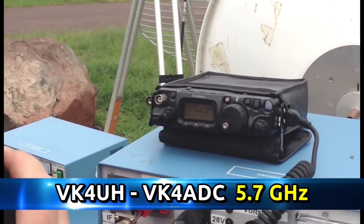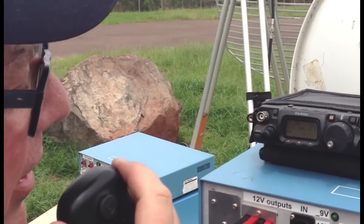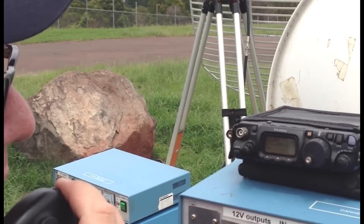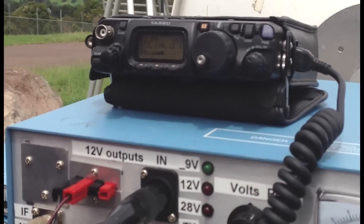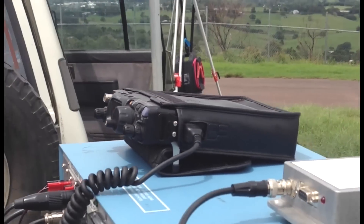VK4ADC, VK4UH portable. VK4UH portable at Howells Knob at Mullaney calling. 5.7 gigs VK4ADC portable, VK4UH portable listening for you. VK4ADC portable at Mandravax. Good signal from you, Kevin. You're 5 and 9 plus about 20.